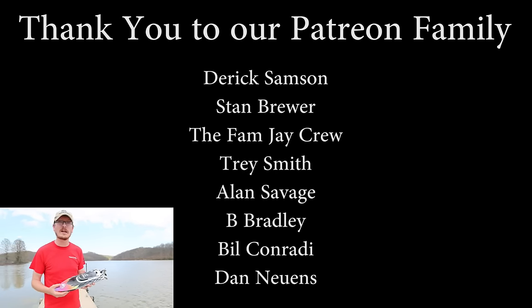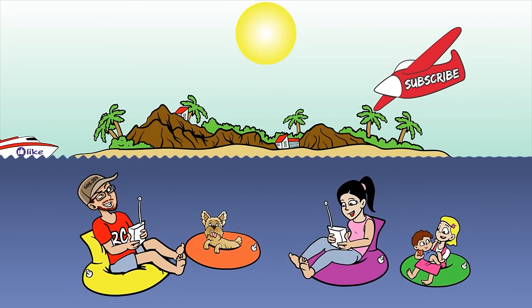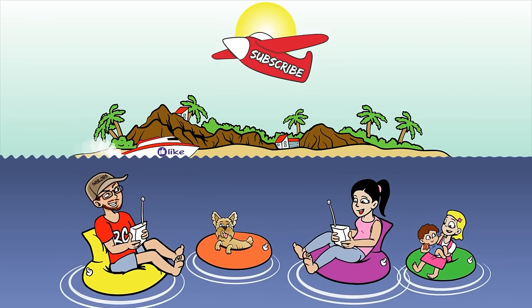I also want to say a massive thanks to our Patreon supporters because we couldn't do what we do as often as we do it without your amazing support. Abby, I'm going to leave it to you to pick out an awesome boat video for everyone to check out. We'll have a cool boat video popping up right about now — thanks for watching, we'll see you there. Bye.